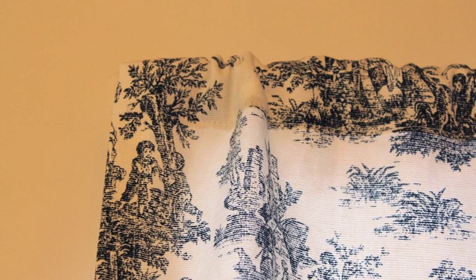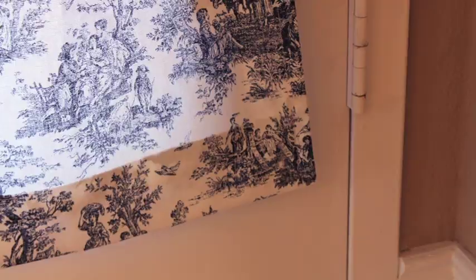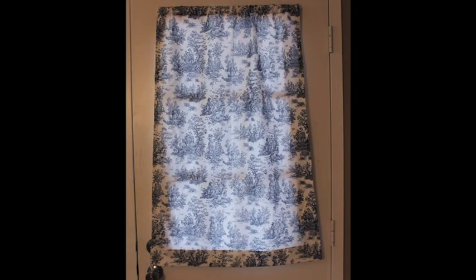Then you have a perfect curtain. All the edges are nicely turned under and it will last a really long time. I hope you found this tutorial useful.